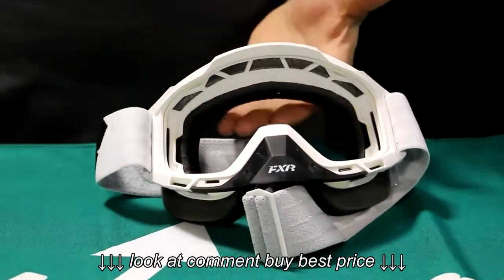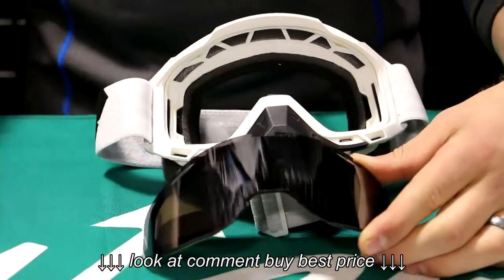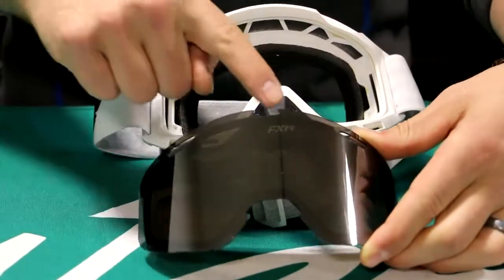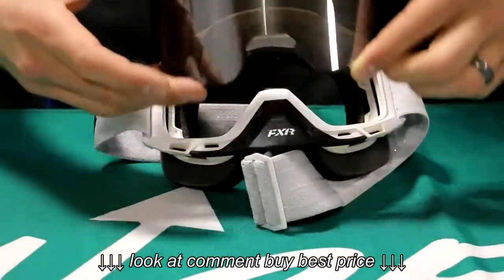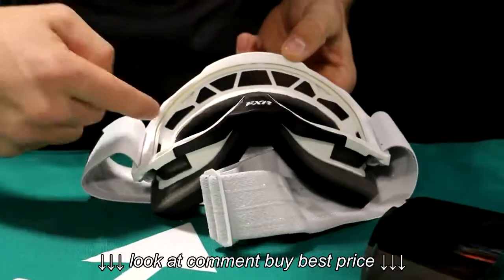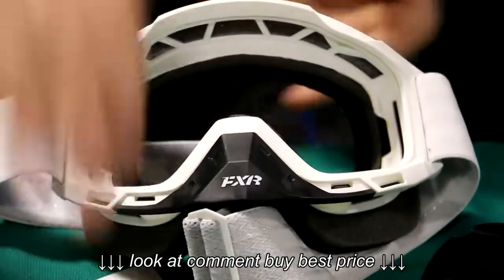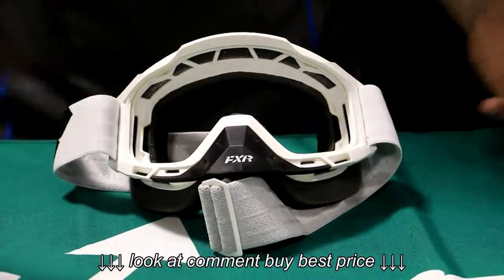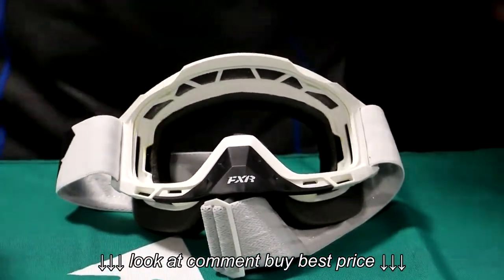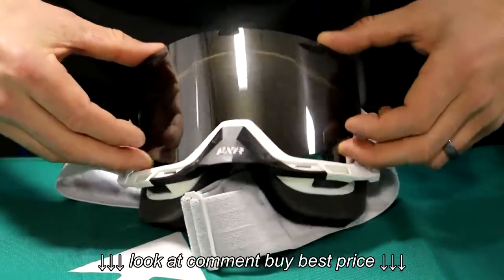Go ahead and bring in whatever lens you're going to be using — it's going to be a real easy deal. You have two points to worry about: the central nose portion and then the very top by the brow. Before we jump in, you have a groove that runs around the entirety of this frame — that's where the lens is going to set into. That can sometimes cause a little bit of issue; occasionally it goes right into place, but sometimes you just have to finagle it a little bit. Don't worry about that, it's something that will happen.